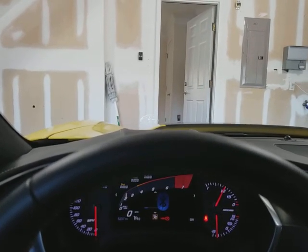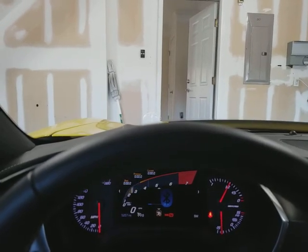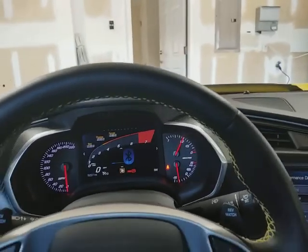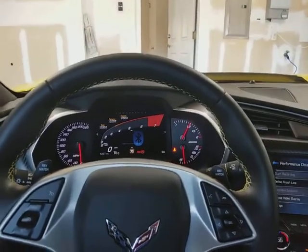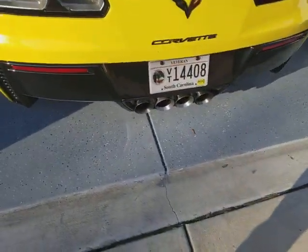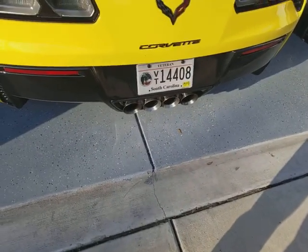You can see the RPMs go up and there's a little shift light — see that shift light. Let me put it back to the exit position. And there's the exhaust.